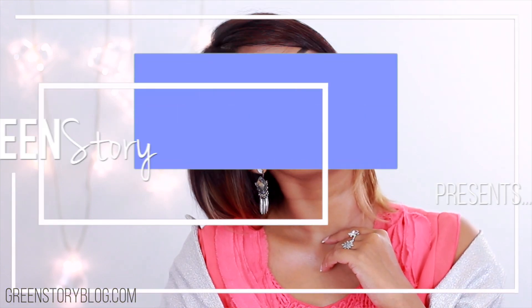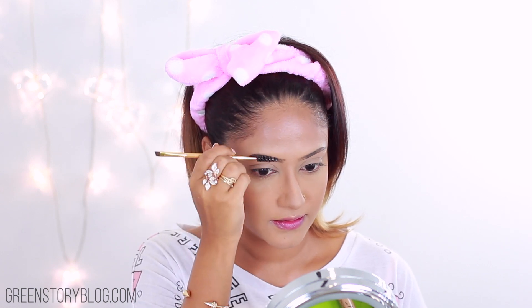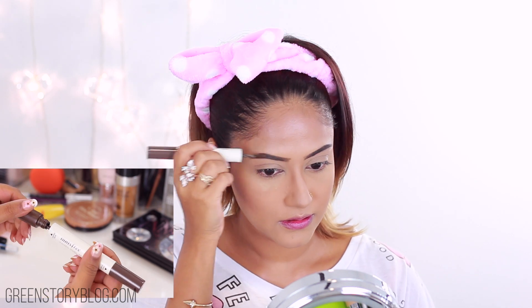Hi guys, thanks for tuning in. Today's look is focusing on a cool-toned sparkly smoky eye, especially for Eid. If you are interested then keep on watching and I'll show you how.